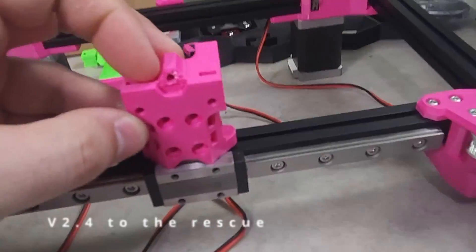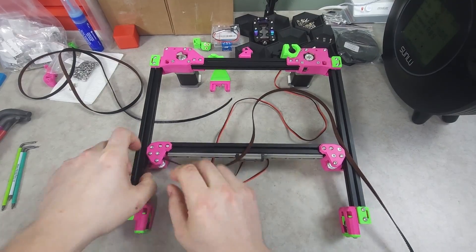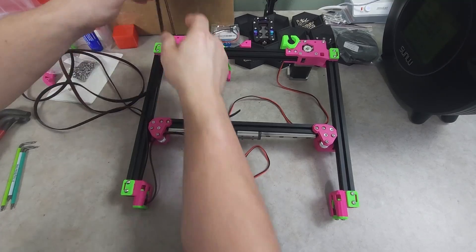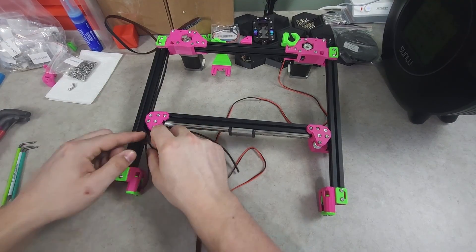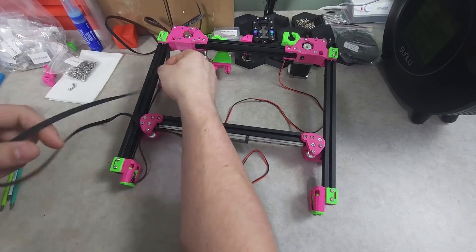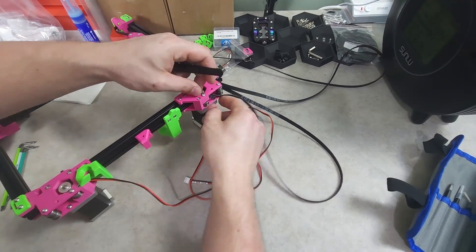I made the mistake of printing off the MGN7 X carriage, so the V2.4 came to the rescue. While waiting for the new X carriage to print, I decided to route the belts for the A and B motors. Be sure to take your time while doing so, to route them properly, and to make sure that they are all seated on the idlers or bearings correctly.